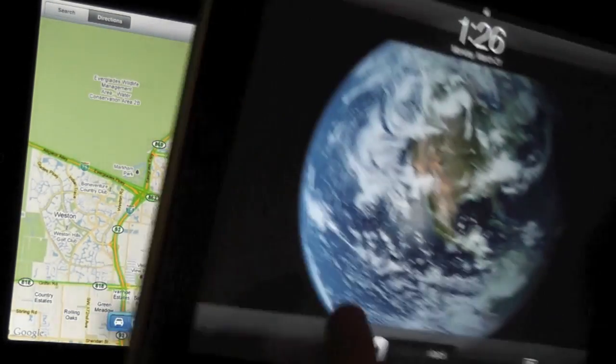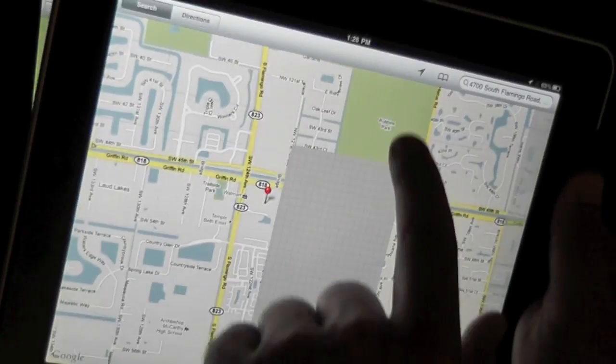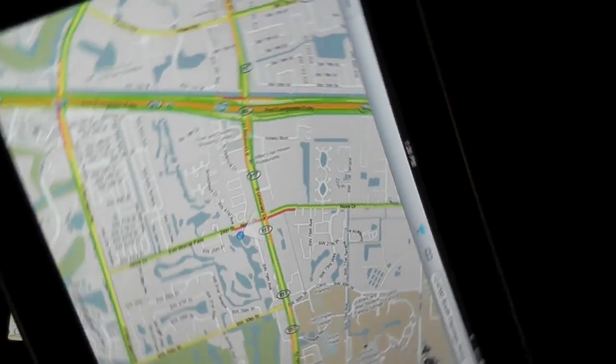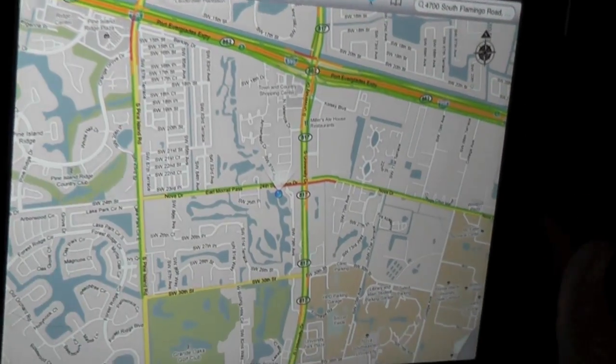If we compare this Maps app to the iPad 1, it looks very similar. I'll try the compass on this one — there we have it. It seems to work pretty accurately.